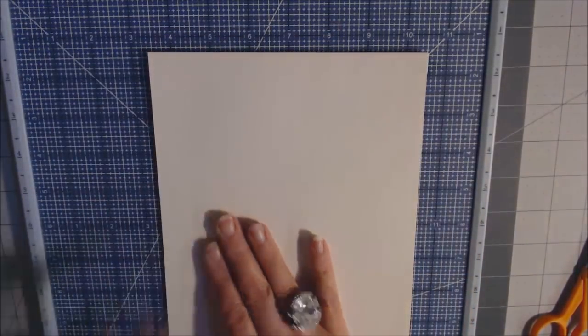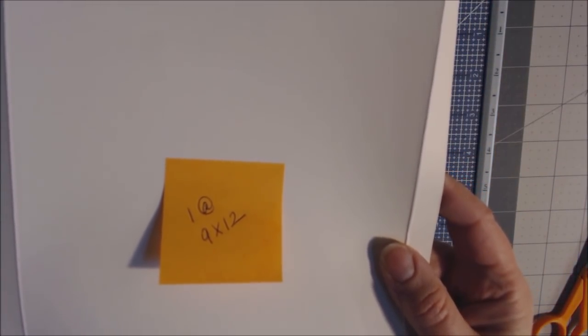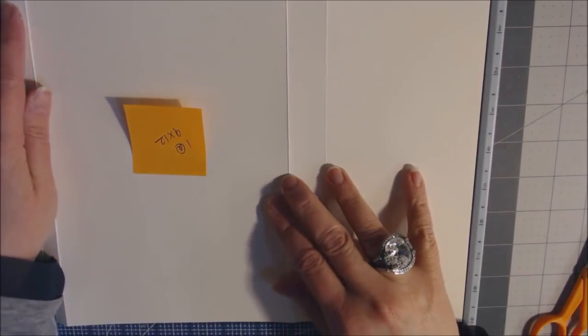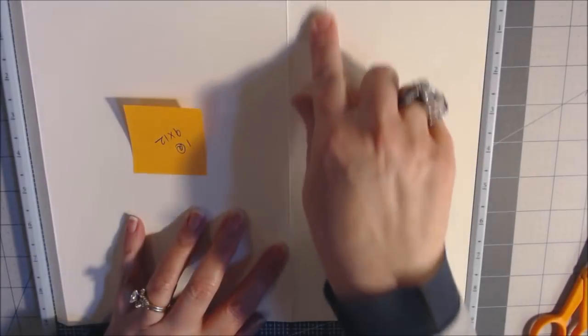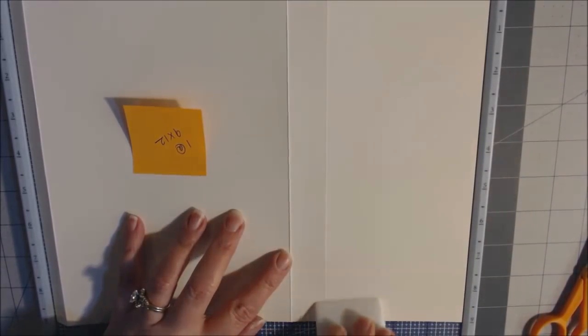Flip over to the back of page two. You need a sheet of paper at nine by twelve. Place it with twelve inches at the top, score at one half inch, then make a second score at seven inches. Burnish on those score lines. Bring your base page back — attach the half-inch flap on the right-hand side by mitering the corners and tucking it inside the opening.